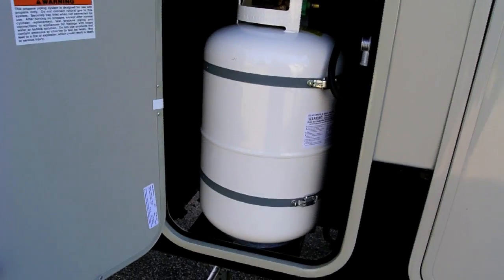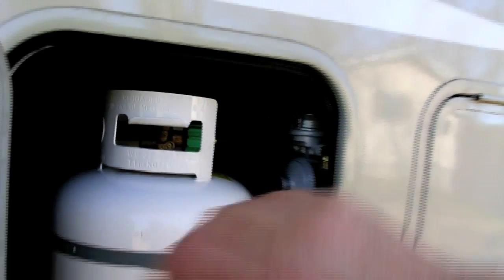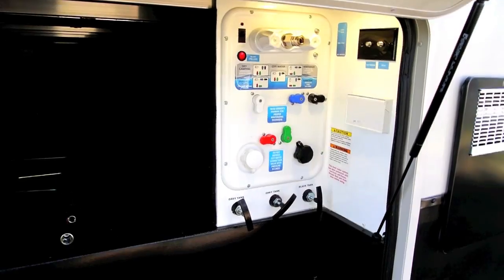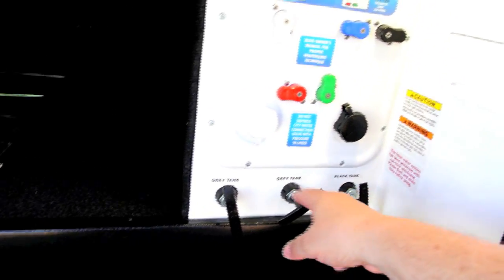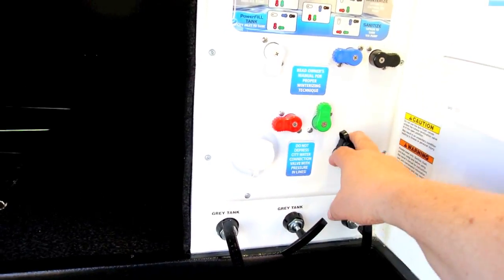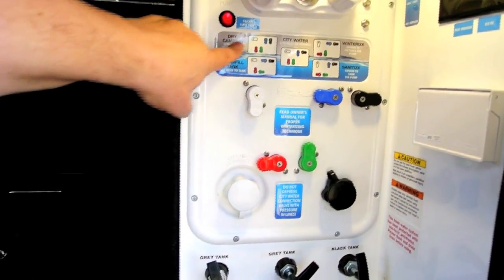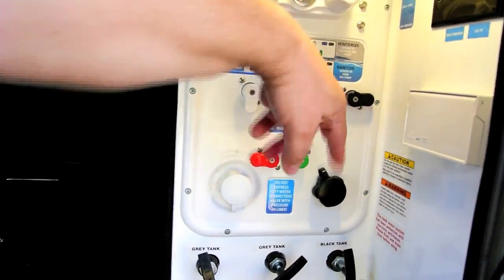Here we have another door for the propane tank, and this is where the switch is to switch tanks. Another slam latch on this side. This is known as an all-season coach, so all the gray tank and black tank flush handle valves are here, along with city water connection and fresh tank flush. There's a series of valves here that, depending on if you want to do dry camping or fill the tank, city water, winterize, or sanitize, you flip these around.